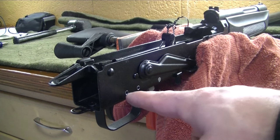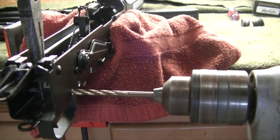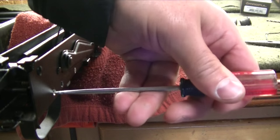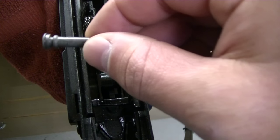Now drill the two rivet pins that hold the old trigger group in place. Pliers will help. Drill to break the head with a 3/16th drill bit. I'm using cobalt drill bits. Then you can use a small punch or screwdriver to knock them out towards the left side. I'm going to reuse those.